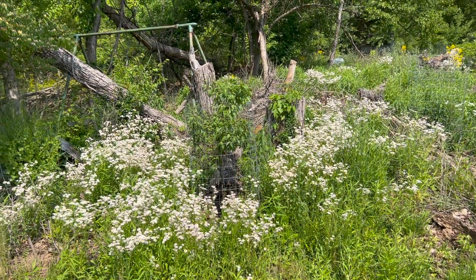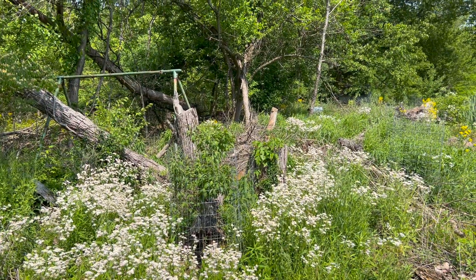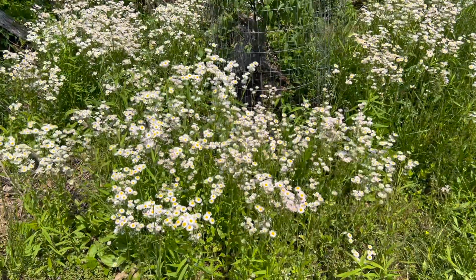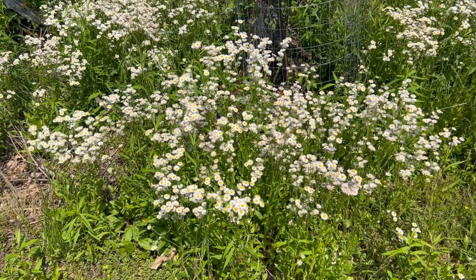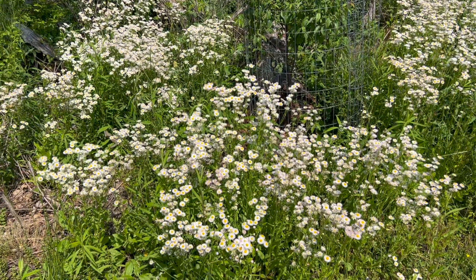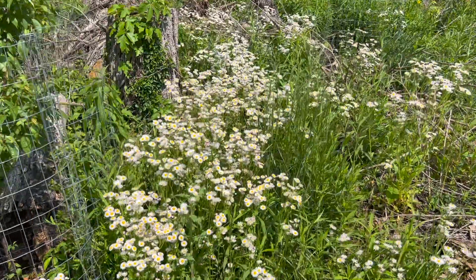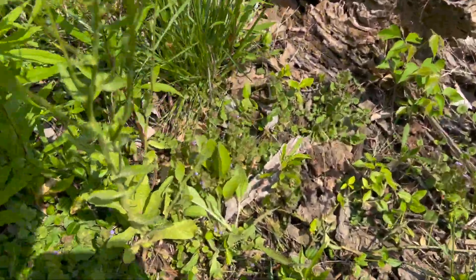I removed the honeysuckle over the past two years, and what's coming back this spring is a native plant called common daisy fleabane. These probably seeded themselves in last year in response to the honeysuckle being removed. When that brush is removed, the soil gets warmer, and the seeds waiting in the soil get their signal that the niche is open and it's time to germinate.